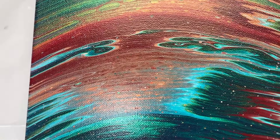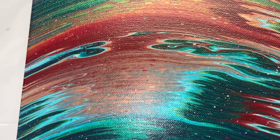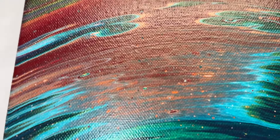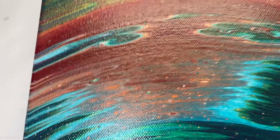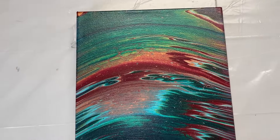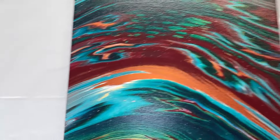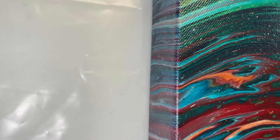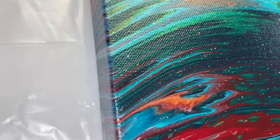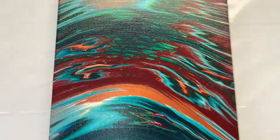This area right here is where I said it was zigzaggy, which was really cool. It's hard to capture with the glare, but it dried beautifully. I love the overall piece — very pretty, very interesting. The sides turned out gorgeous, it just flows right on down. You can see how green it looks right there — it's cool. I decided not to add anything to this part and I'm really glad I didn't; I think it turned out pretty.